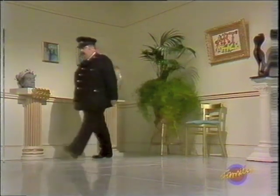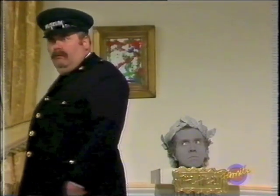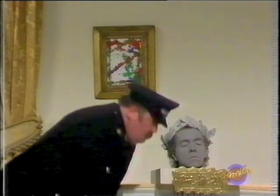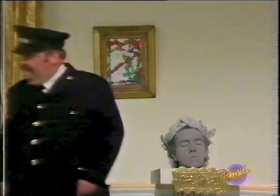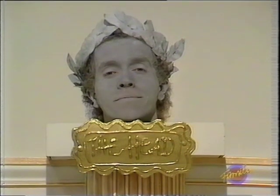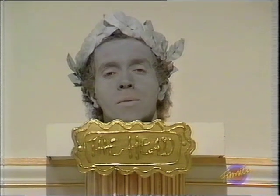Nameplates. All you need is wood glue and a gold marker. Here's one I made earlier.